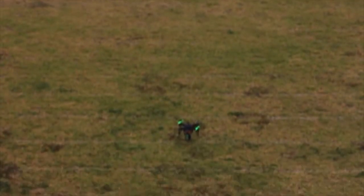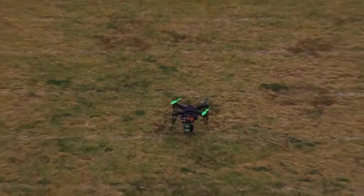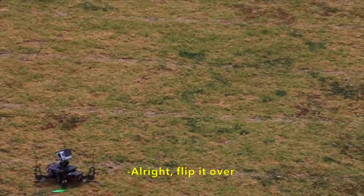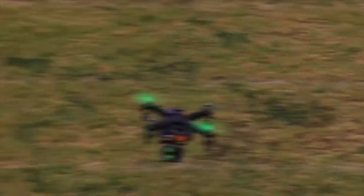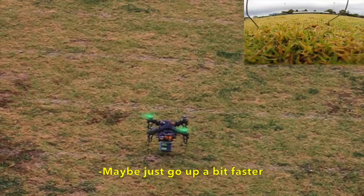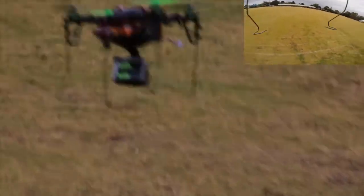When the rain died down, we took the quadcopter around to the oval. The weight of the GoPro and the low centre of gravity made take-off difficult. After a few failed take-offs, we finally got it off the ground.